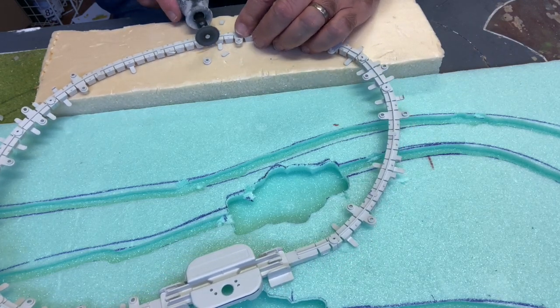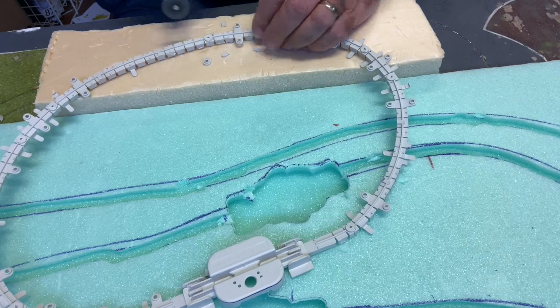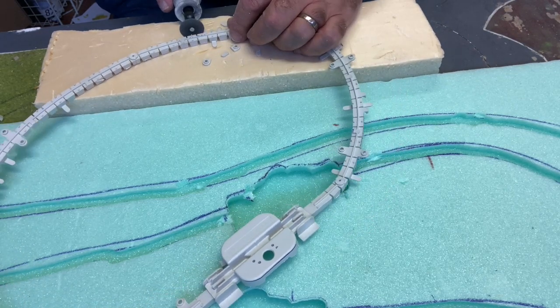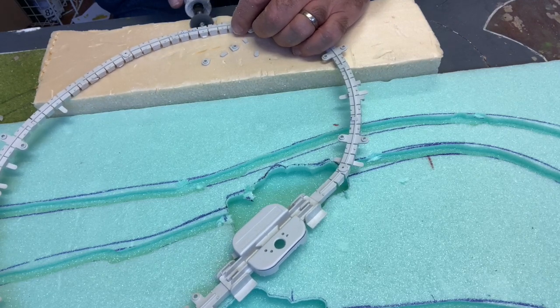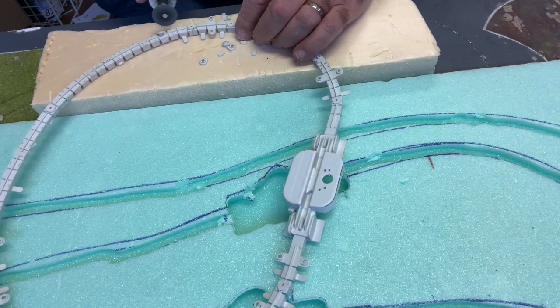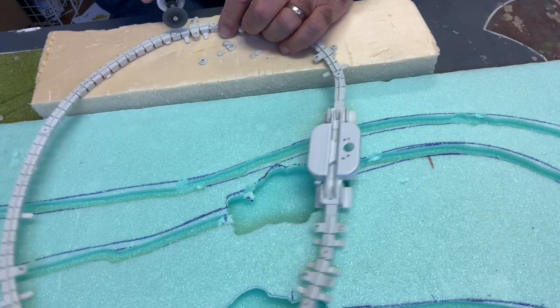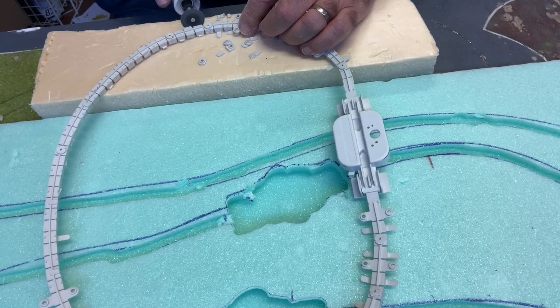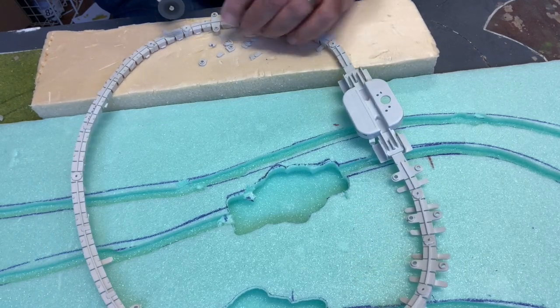Now I go around with my battery-operated Dremel — the best tool I've ever bought. Get rid of the corded Dremel and get the battery-operated one. It lasts for ages and is so easy to handle without the cord pulling away. You can take it to shows, and it's right there for repairs.